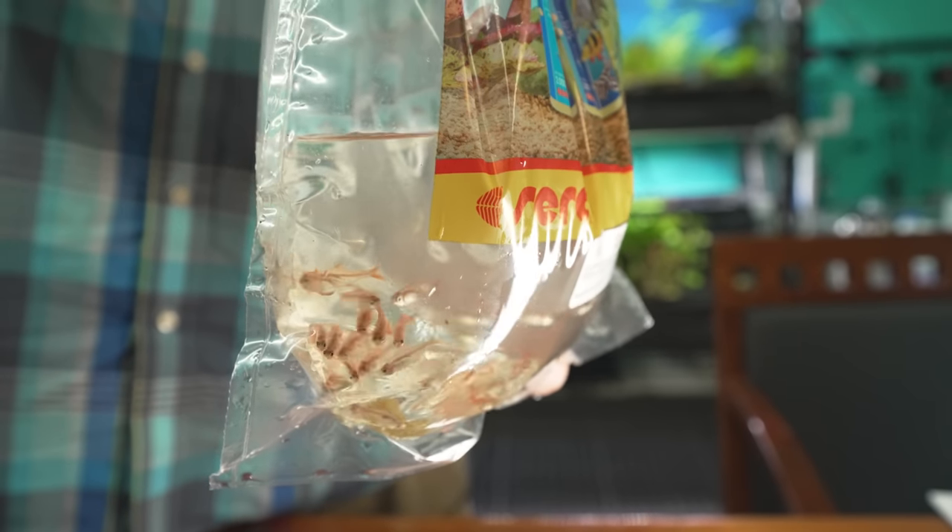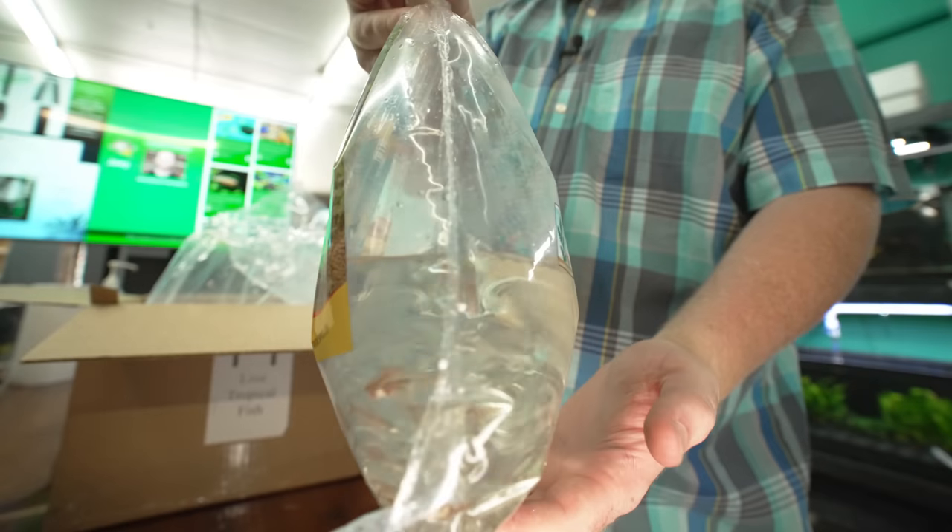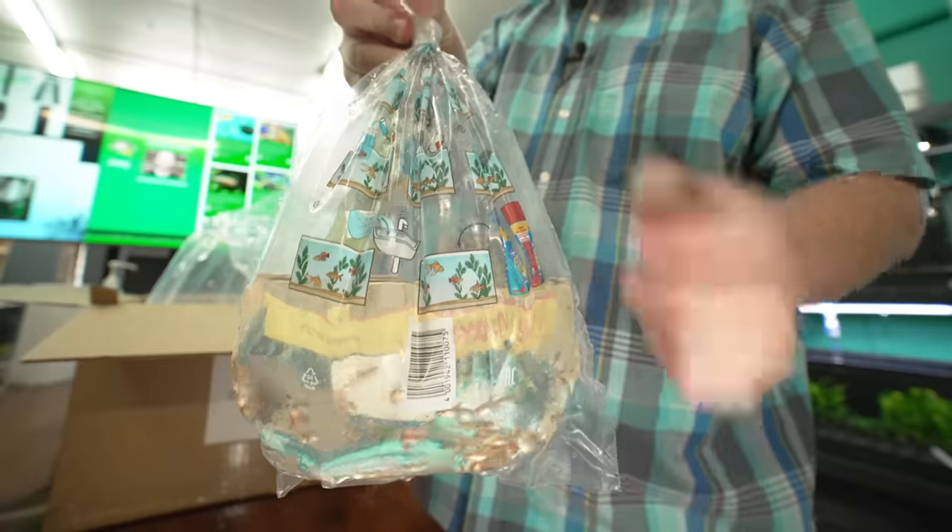Once they calm down, they're going to get a nice orange color to them. Feed them a lot of krill flakes and you'll probably get a little bit more red in there. Super underrated fish, I think, out there for the hobby.